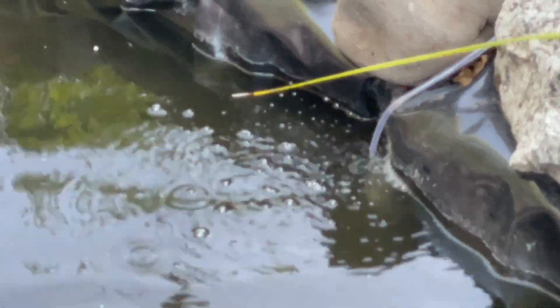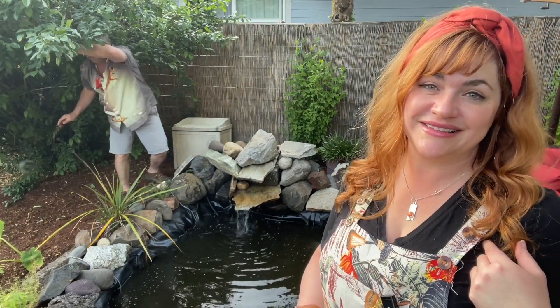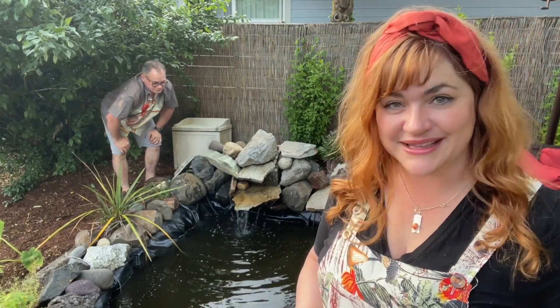This Raynell aeration pond kit has certainly made our lives a lot easier. We no longer have to aerate the pond the old-fashioned way. It's worked great for us, and I think it will for you too, but that's my point of view.